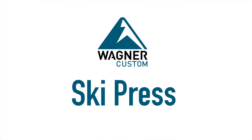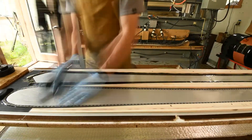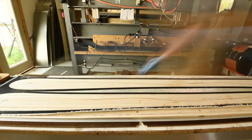Once we've fabricated the components of the ski, we will do what's called a wet layup process. That involves taking each of those components — we'll start with the base — and put a layer of resin on the base. Then we'll do a structural layer such as fiberglass, and wet that out with the resin system.